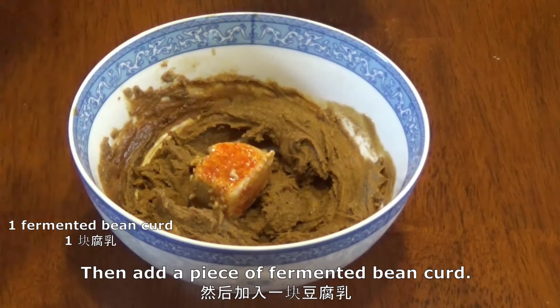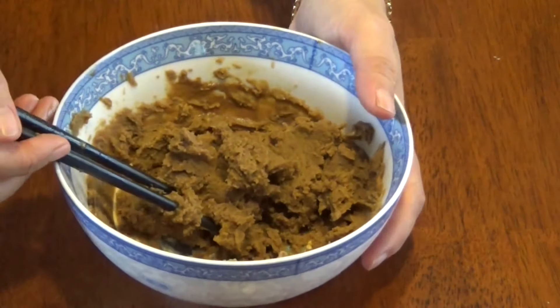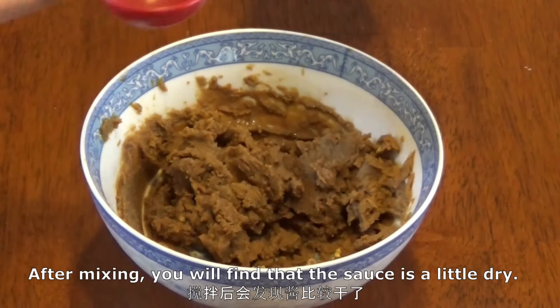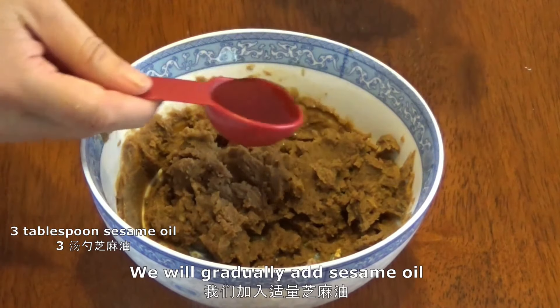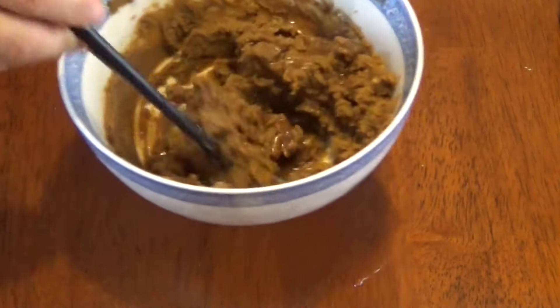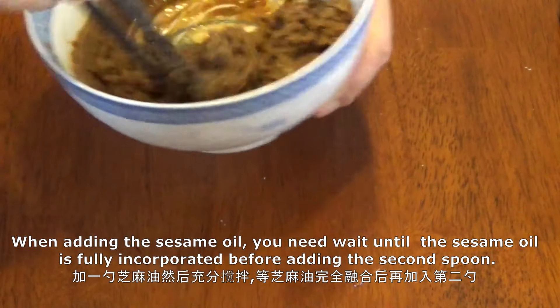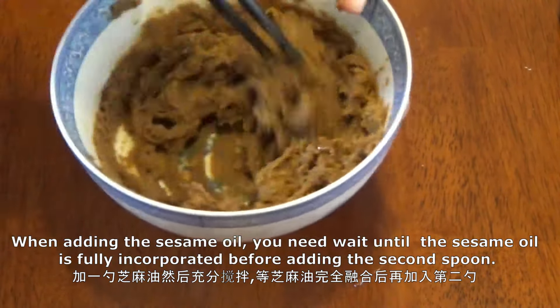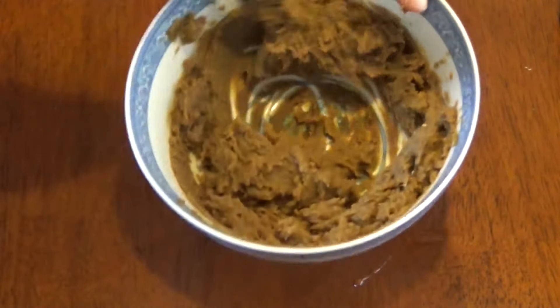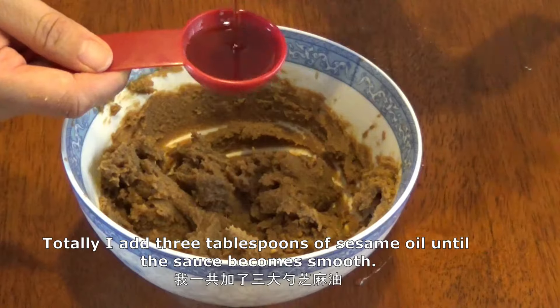Then add a piece of fermented bean curd. After mixing you will find that this sauce is a little dry — don't worry, we will gradually add sesame oil. When adding the sesame oil, wait until each spoonful is fully incorporated before adding the next. In total, add three tablespoons of sesame oil until the sauce becomes smooth.